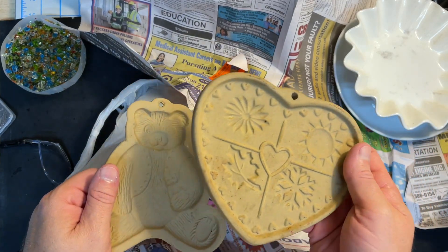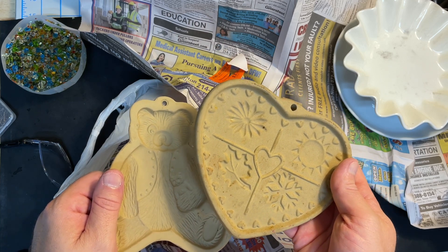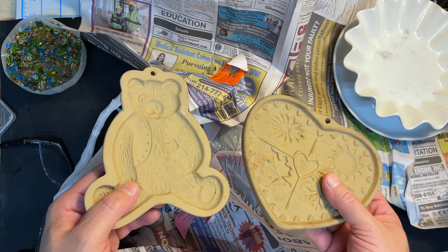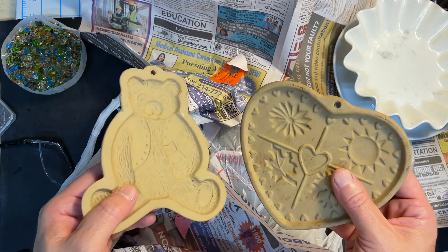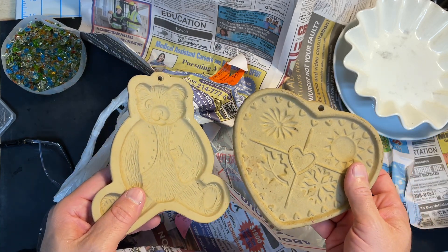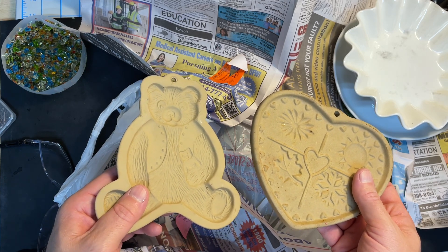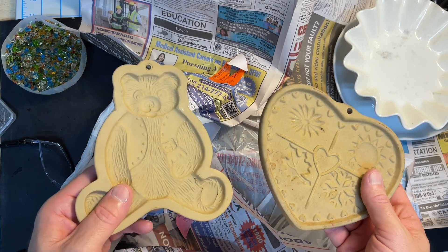Neither one of these looks like they've been used. This one's got a lot of crud on it, but I don't want to wash it because it's going to pick up water and that would spell disaster. I've heard about people pre-firing stoneware molds. I'm going to place these in the kiln with nothing on them — maybe burn off any impurities. I've got some other stuff going in at full fuse temps, so I'll just throw these on the shelf next to it, then coat them with zip.